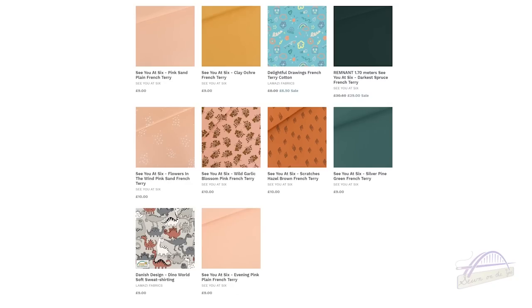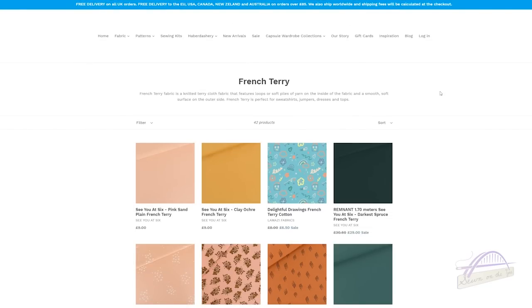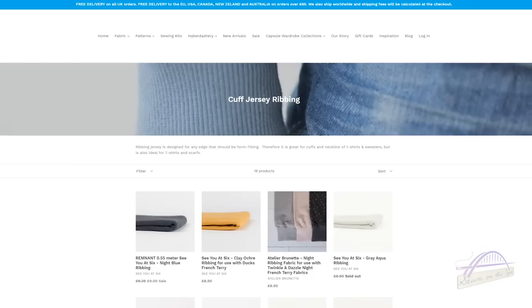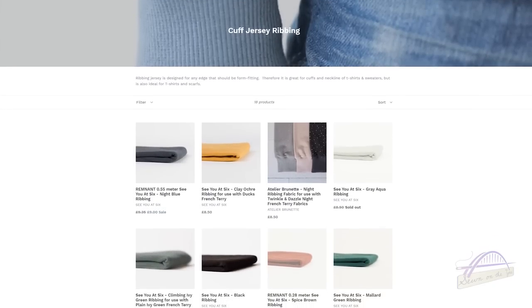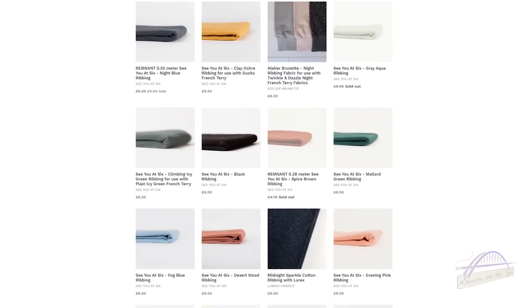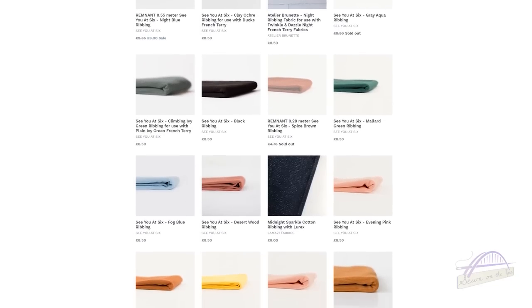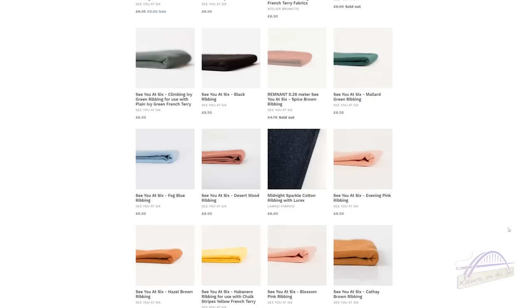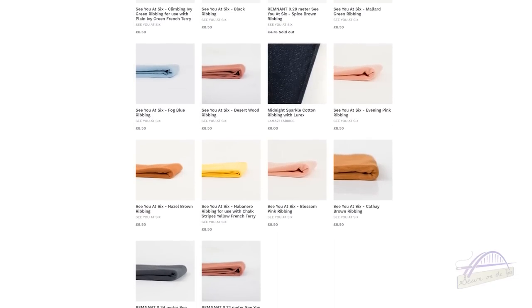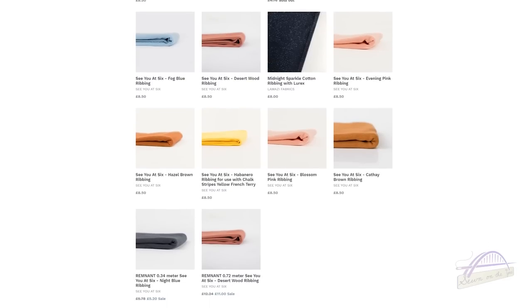I'll also show you the ribbing collection — click 'fabric by type' and select 'cuff ribbing'. You'll see the See You at Six ribbing that coordinates with the different collections; they all share the same colour name to help you match them. For example, the mallard green ribbing goes with the house plant mallard green print. With ribbing you only need a small amount — half a metre is plenty, or there are remnant pieces available too.